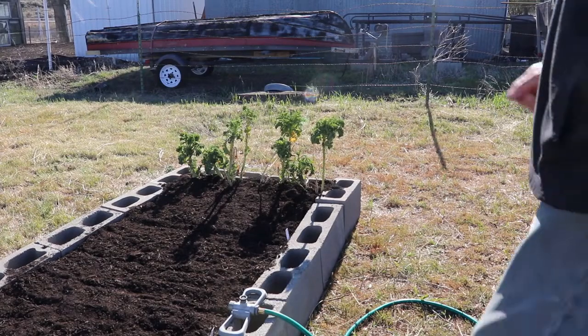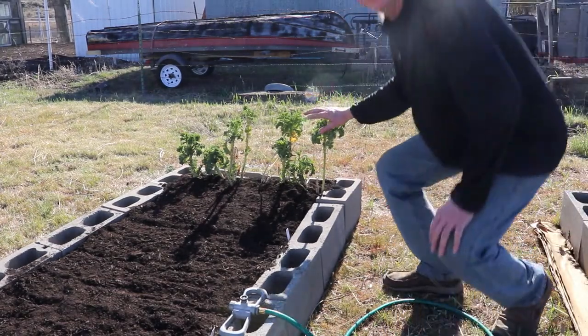Now I'm going to show you the third raised bed, what I planted in it, and how I did companion planting with the kale, the onion, and the lettuce. The onion is a companion plant to the lettuce and also a companion plant to the kale, so I planted it right straight in the center of this raised bed. This is leftover kale from last year that I transplanted over here.